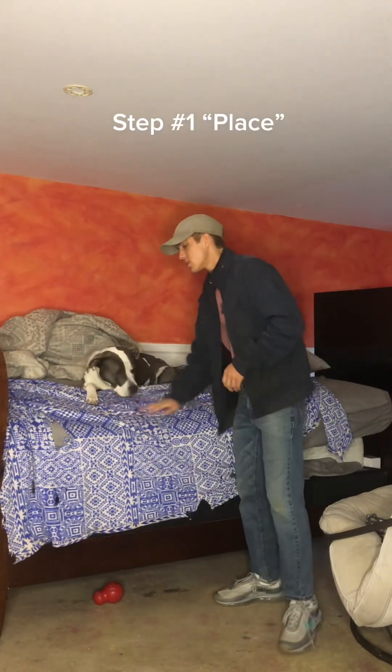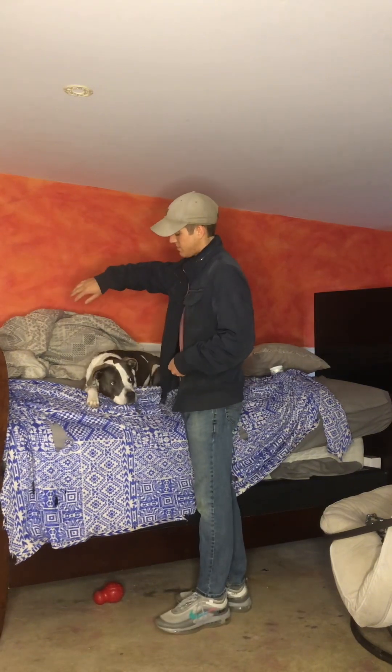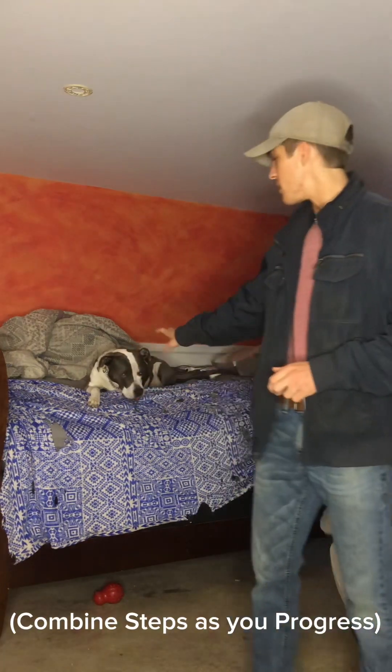Step one: we're going to teach your dog to go up onto a place and be comfortable staying on that place. Number two: we're going to teach your dog to relax. We're going to reward when they're relaxed on the place.